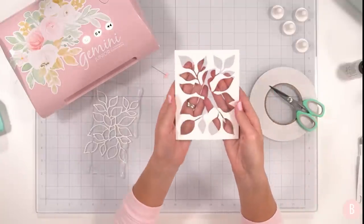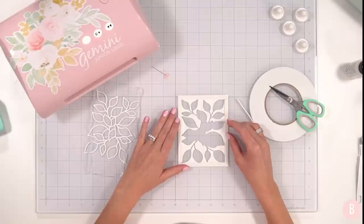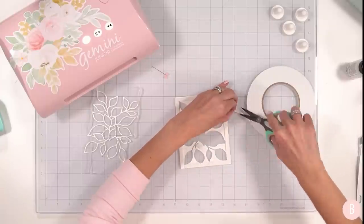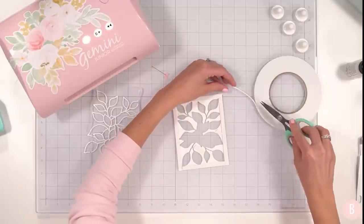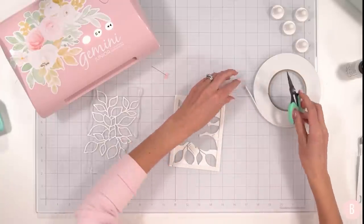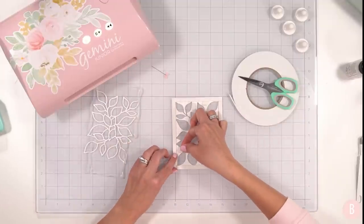When I turn this over, you can see the foam tape. Now I need to decide whether to put a little bit of foam tape around the inside openings too, just to keep it built up. I think it doesn't hurt. It's going to be like a pinball game where the sequins navigate around little obstacles, but I'd rather have these little areas not bow. So I'm just going to put a few pieces around inside — it'll give some stability.